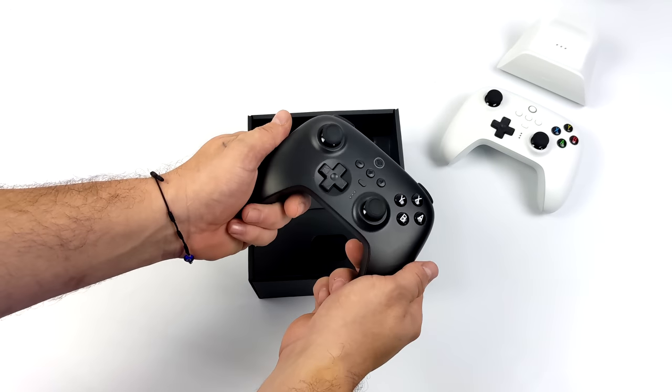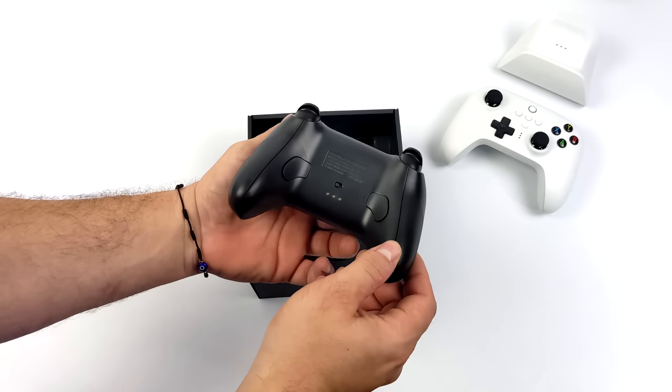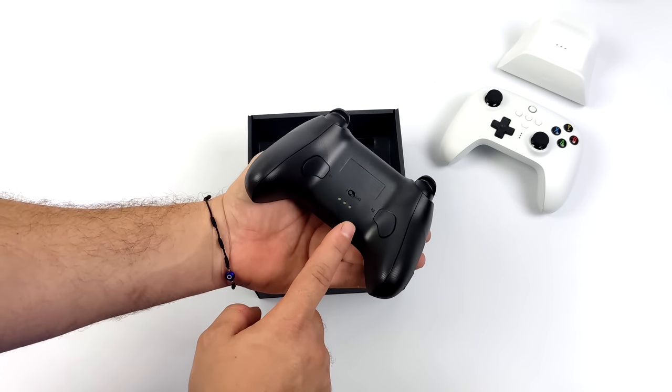I do want to mention that this is compatible with the Nintendo Switch, and this is something I would definitely recommend if you use a wireless controller with your Switch.